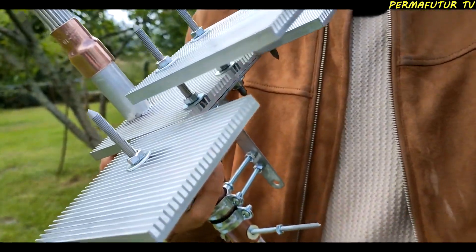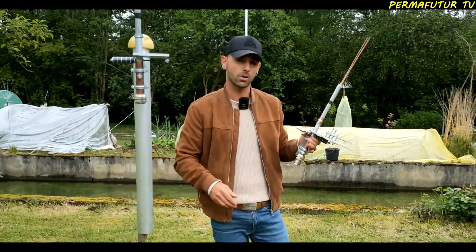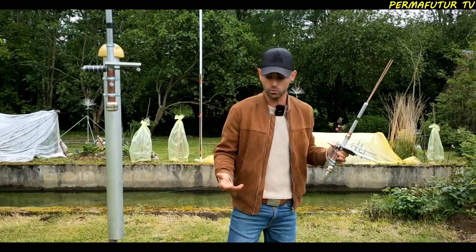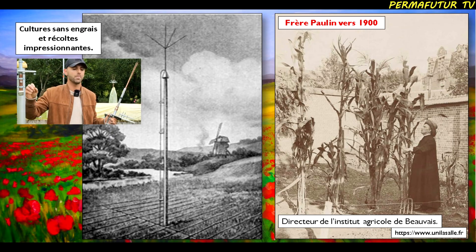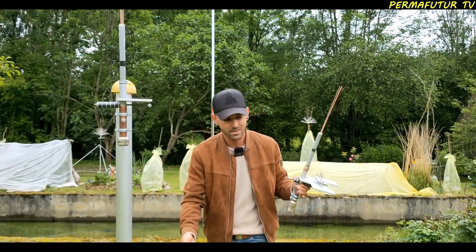The objective is to utilize the natural microcurrents that exist between the air and the earth. There is a long history of electroculture dating back to the century of lights. Many researchers such as Abbe Bertollin, Justin Etienne Christappel, and Jens Null have worked on the subject. By creating microcurrents with these antenna systems, we can connect them to plants, crop plots, or trees to interact with plant roots.